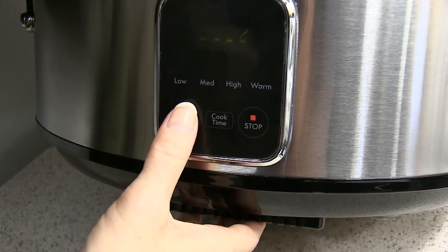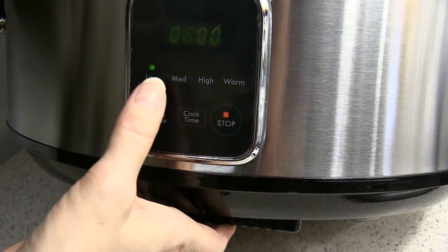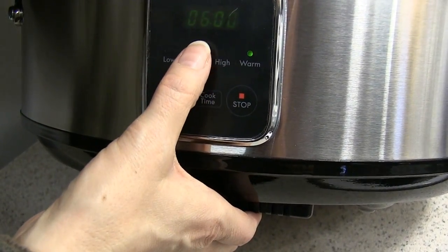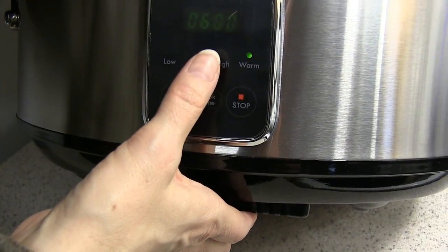To set this thing — it's digital — you plug it in, click cook mode, and it starts out at six hours. There's low, medium, high, and warm settings. Medium is kind of new; all the slow cookers I've had just have low and high, so that's a nice addition.